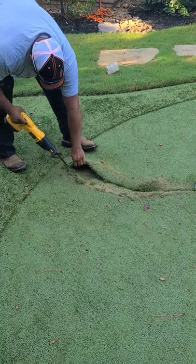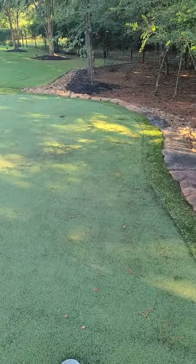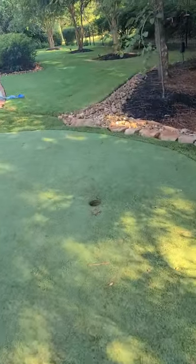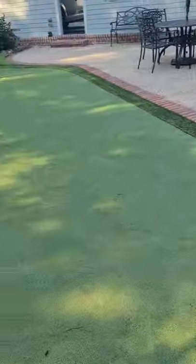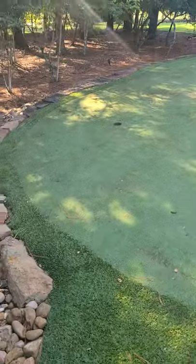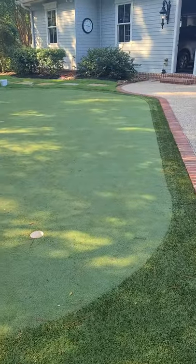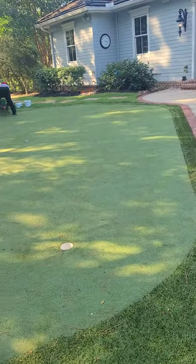We're gonna do a retro on this green — that's the process we do. We're gonna recompact the base, build it up, smooth everything, level it, compact it again, add a light layer of sand to get things running smooth, and then we'll start laying out the synthetic grass and redo his holes.